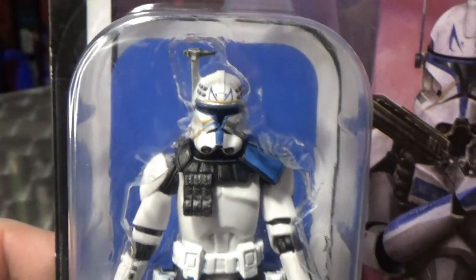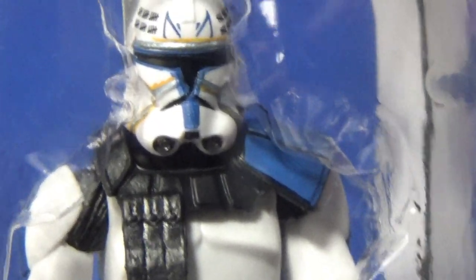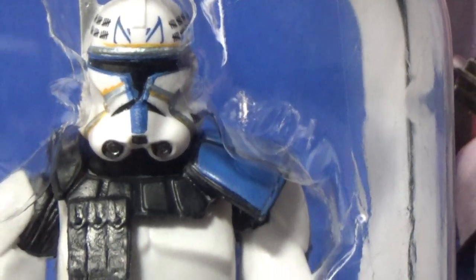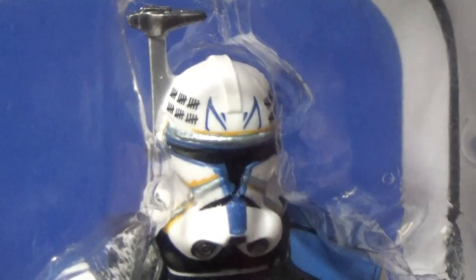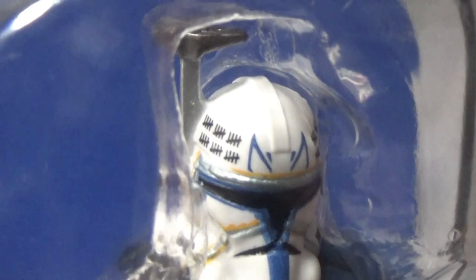Getting a nice close-up look of the figure in the pack there. I definitely think the paint apps are improved, but just comparing to those three ARC Troopers that came out last year, this one just doesn't quite hold up next to them. You can see the range finder molded onto the helmet there, and the paint apps on the helmet with the J-guys and the tally marks look fantastic.